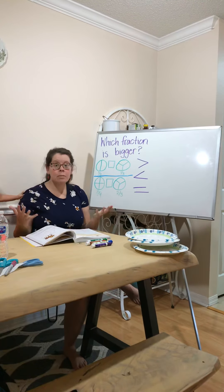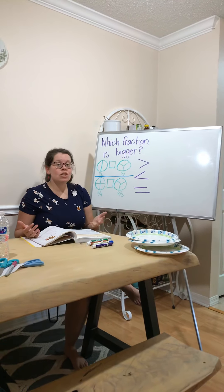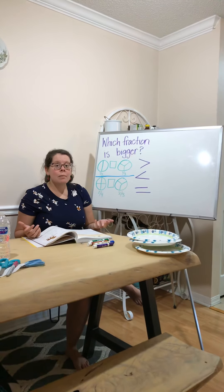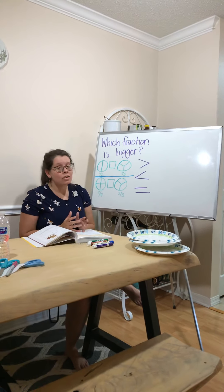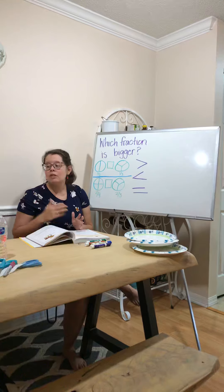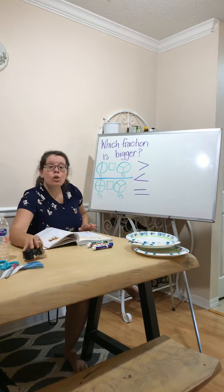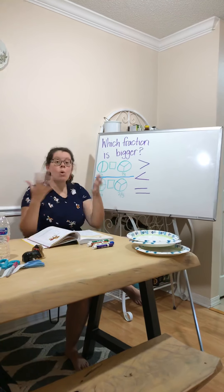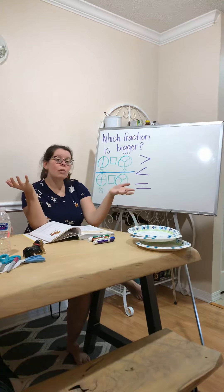This concept of figuring out which fraction is bigger is going to help you a lot as you go into third grade, because you'll do a lot of work with fractions in third and fourth grade. You need to understand which fraction would be more, which would be less, and which fractions are equal.